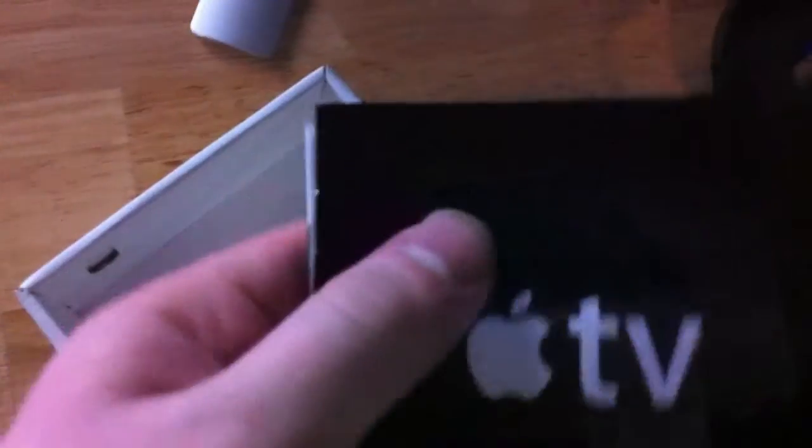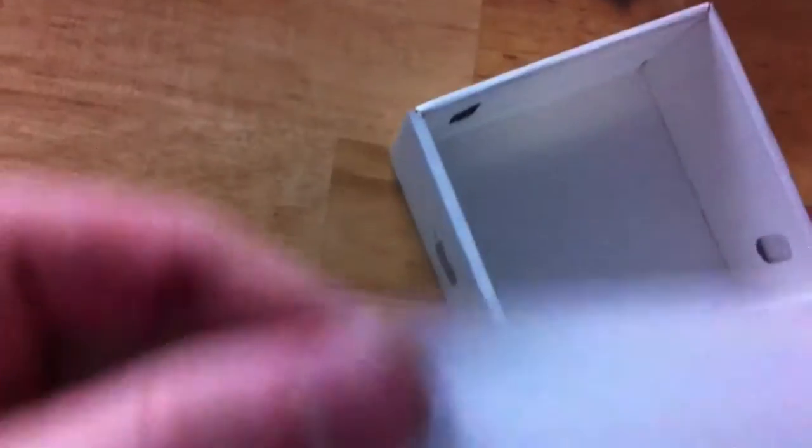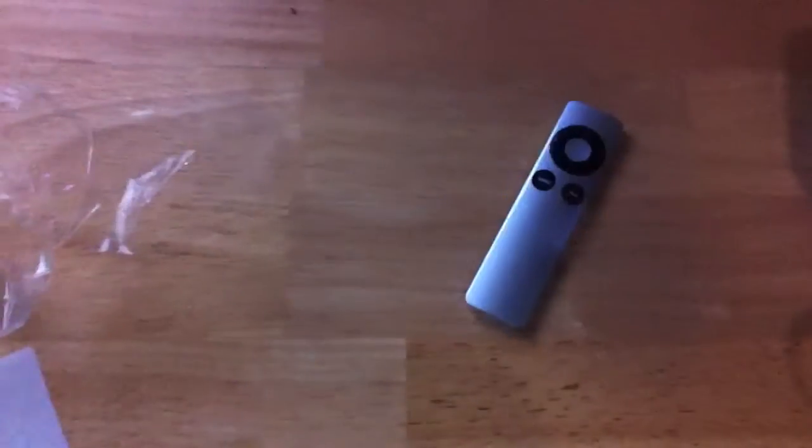You get the power cable — this one doesn't have a power brick like the previous one does. There are some manuals, and of course Apple stickers — every Apple product always has Apple stickers. There they are!